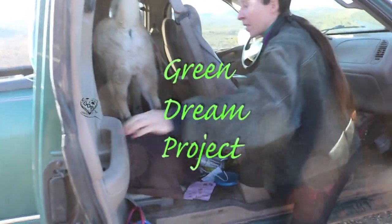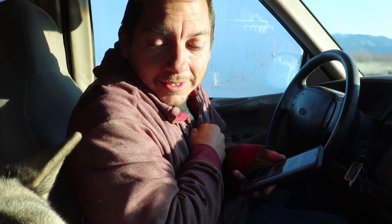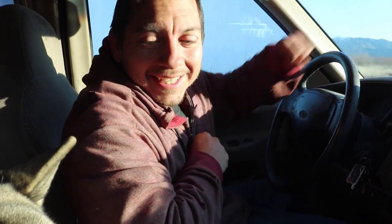Good job! He did it! Look at Koo, he's all ready. That's an amazing accomplishment for him to get up into this truck. He's getting old.